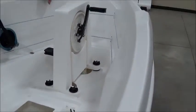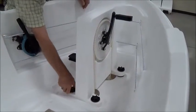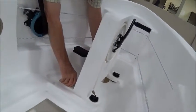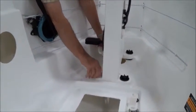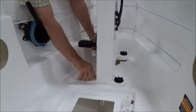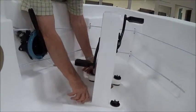You have to take the drive unit out of the boat to do that. As you undoubtedly know by this time, and as shown in other videos, you do that by taking these four black screws with the spoke knobs out of here and lifting the drive unit out.